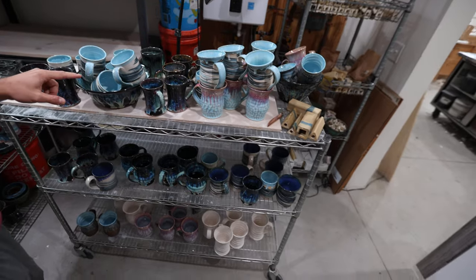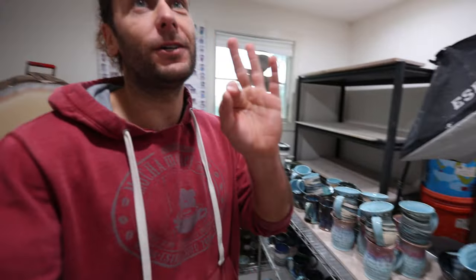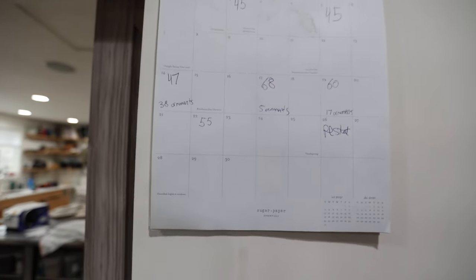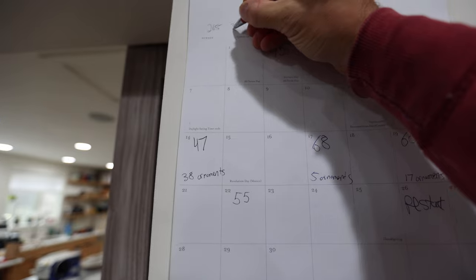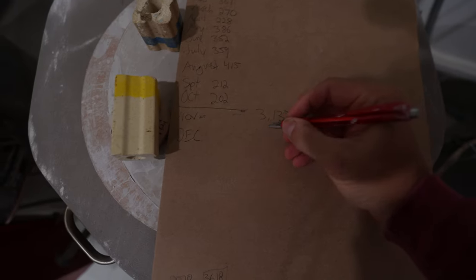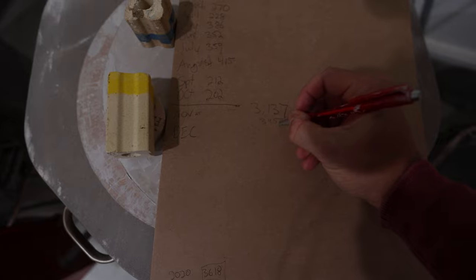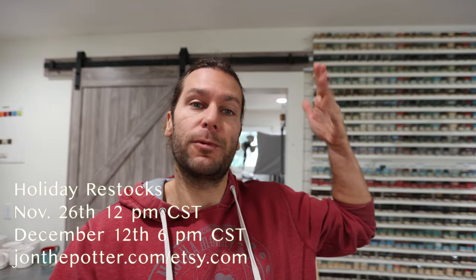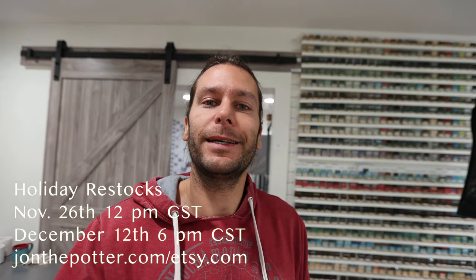I'm going to count them up because we're very close to last year's numbers. We had 55 pots in this firing. Our total for the month is 320, and our total for the year right now is 3,457. Last year our number was 3,618, so I think we're definitely going to beat it. That's it for this kiln unload — appreciate you guys following along. We've got two more restocks of the year, so check them out if you need any Christmas presents, and we'll see you in the next video.